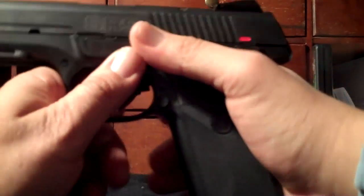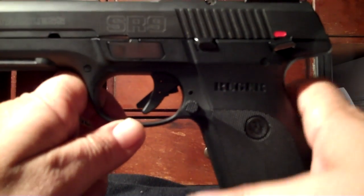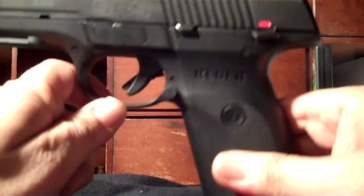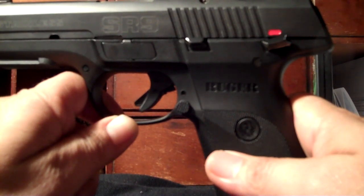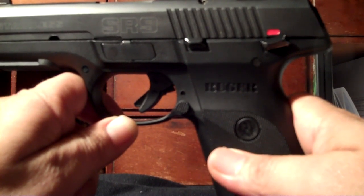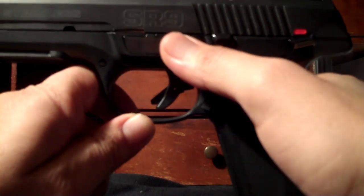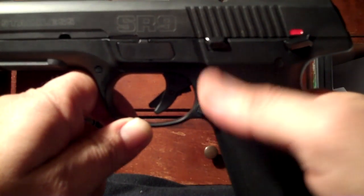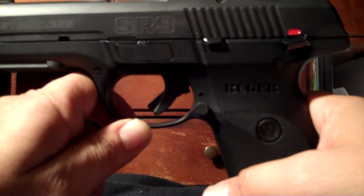One thing I don't like compared to the 1911 is the trigger. I think the trigger is just definitely too heavy and a little gritty. I was hoping it would get better — a lot of people said shoot a few thousand rounds and the trigger gets better. It has gotten better, but not what I expected. There is a ghost trigger modification available for the SR9, I just haven't done it since this is not a carry or home defense gun.